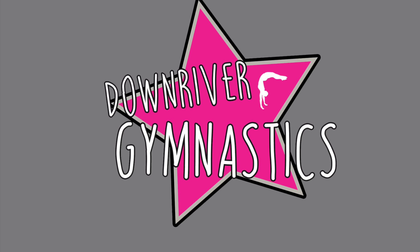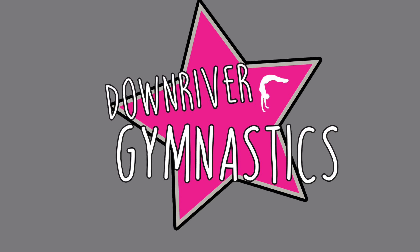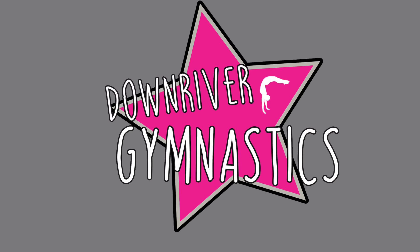Hi everyone, welcome to DG Virtual Academy. We are so excited you could join us. Do not attempt any of these exercises without adult supervision.